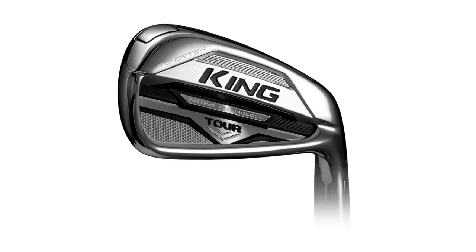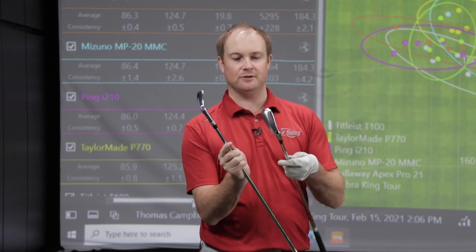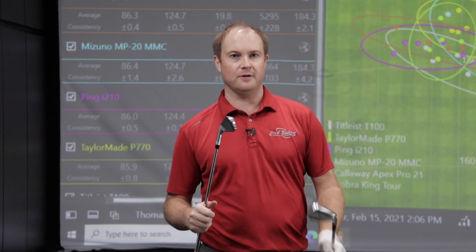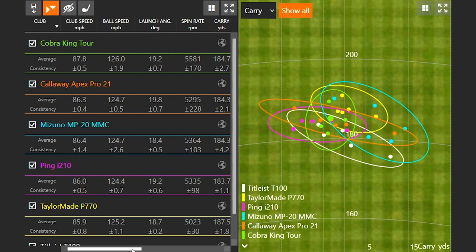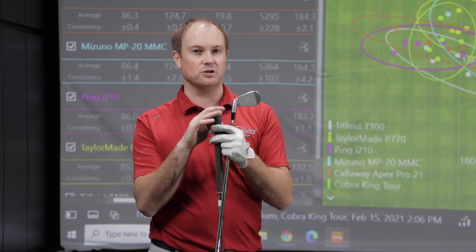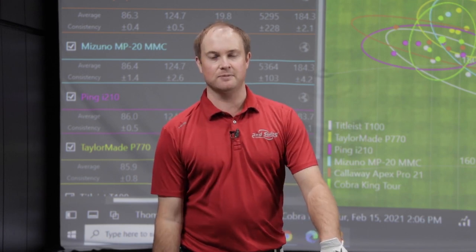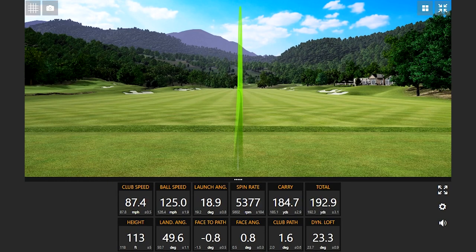The Cobra King Tour with MIM technology felt incredibly soft off the face. It looks pretty similar to the Callaway Apex Pro — the Apex Pro probably just had a slightly thinner top line — and both have about 33 degrees of loft. The King Tour felt exceptionally good off the club face. I noticed my club speed got a little bit faster, which may partly be due to having an Arcos grip on, as it plays about a quarter inch longer. Every single swing was nice and straight with it — can't complain.